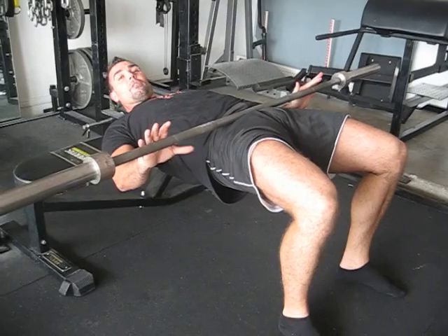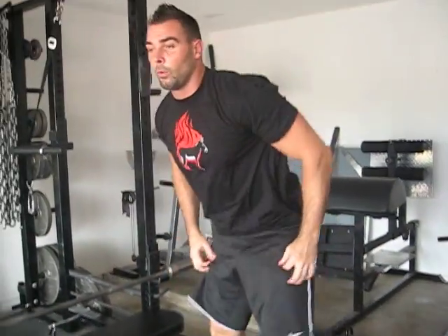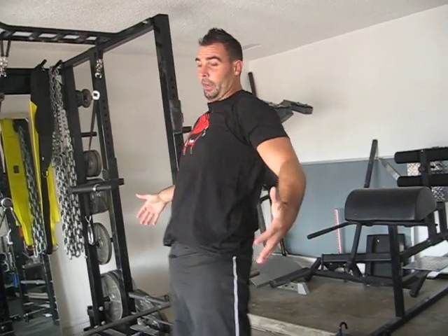So where does this range of hip strength correspond to when it comes to sports? When you do a vertical jump, you need hip strength right here at the bottom, but up high you don't need any hip strength — it would send you too far forward and screw up your coordination and balance.